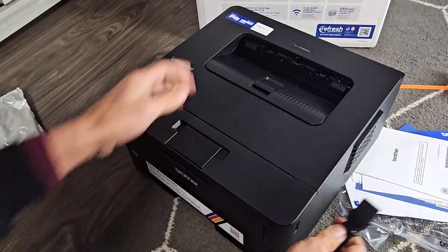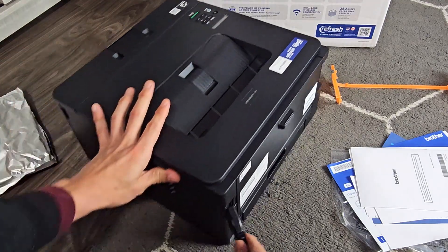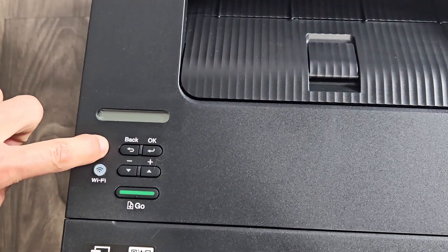Next, plug in the power cable. The back end goes right into this part here at the back. After you plug it in, go ahead and turn it on — press that power button.